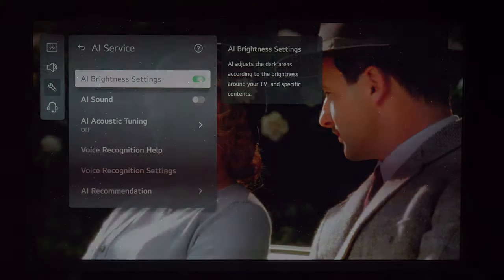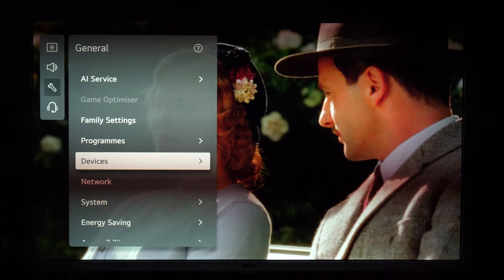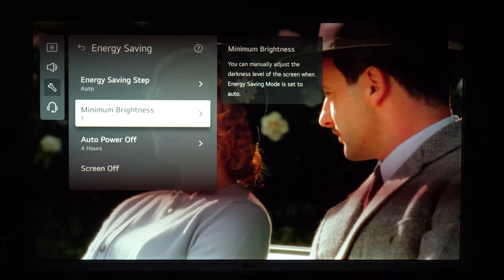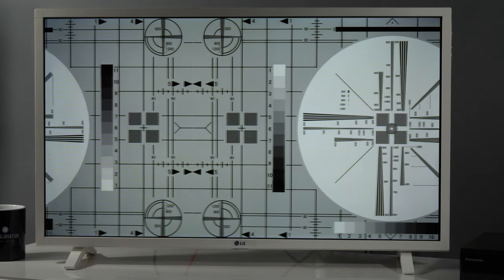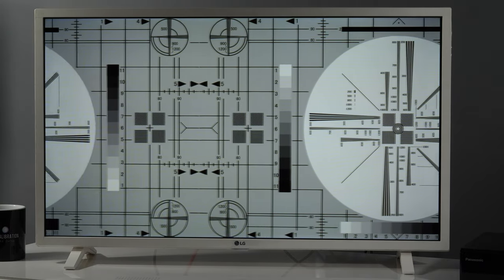The LQ63 will turn off the entire screen when there is nothing to display, but the good news is that it will not decrease backlight intensity when the scene is dark, so there is no loss of detail. The TV has an ambient light sensor that can automatically adjust screen luminance depending on the amount of light in the room, as well as AI brightness control that adjusts shadow details using the same sensor. Motion resolution is typical for a 60Hz screen, so many details are lost in movement, though traces behind objects are not long.